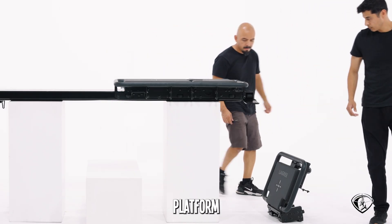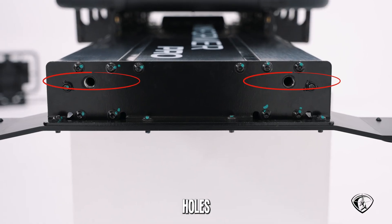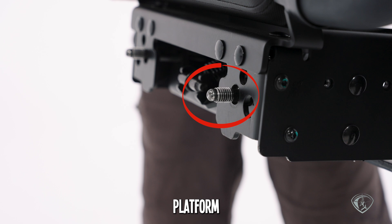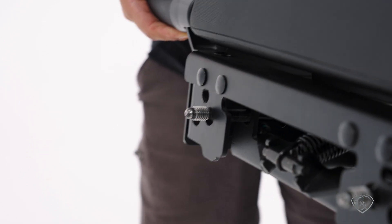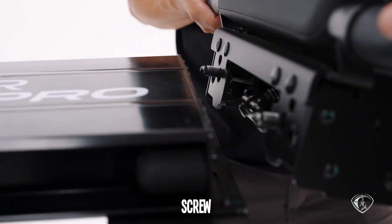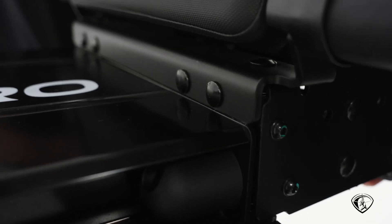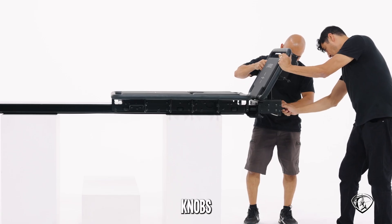Let's add the front platform. Find the two big screw holes at the front end and the two screw tips on your platform. Align them so that we can screw them in.